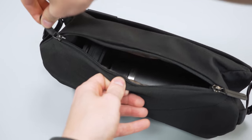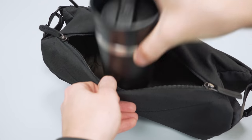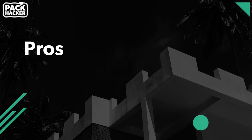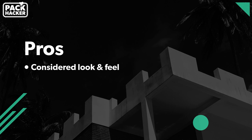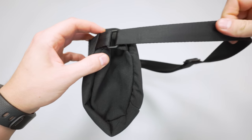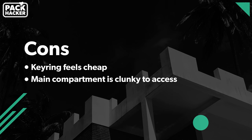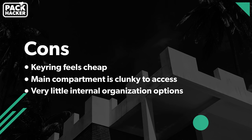If you're carrying larger items like a water bottle and a camera and keeping those smaller items to your pockets, it does feel a little bit better to use. To wrap this up with some pros and cons — starting with the pros: there is a considerate look and feel going on with the Bellroy Sling. It has an excellent, soft, adjustable, low-profile strap for a sling, one of the best that we've seen to date. The self-compression is inventive and creates a nice, versatile carry. On to some of the cons: the keyring feels cheap compared to the rest of the sling. The main compartment is clunky to access and a bit hard to see inside. The sling offers very little internal organization options throughout.